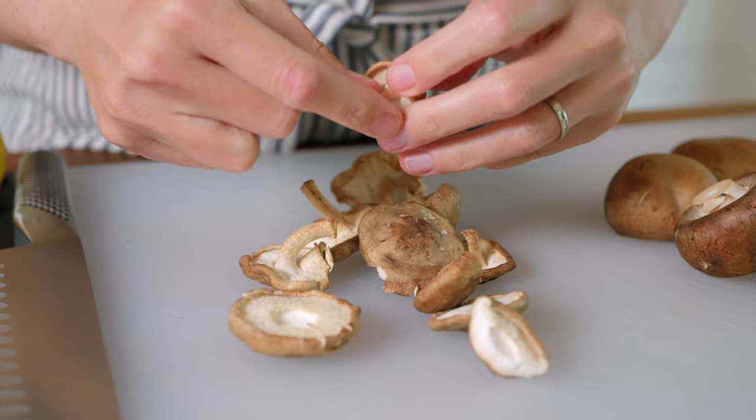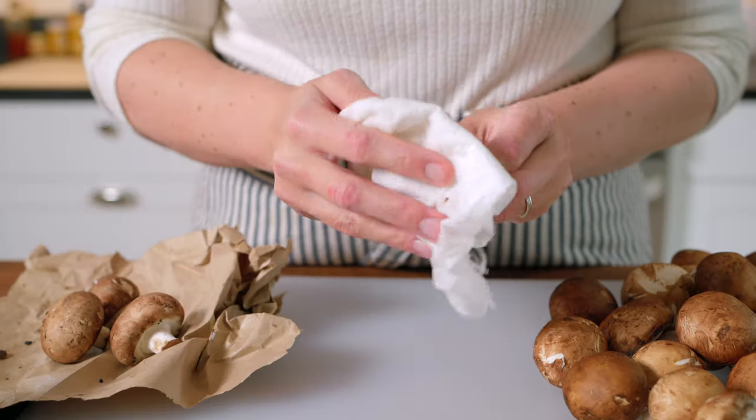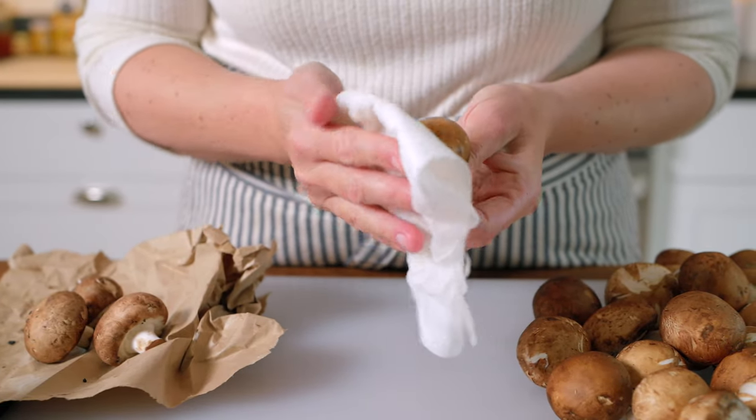But if you have access to foraged mushrooms, use them. We're curious — what mushrooms do you usually use in your kitchen? Tell us in the comments.